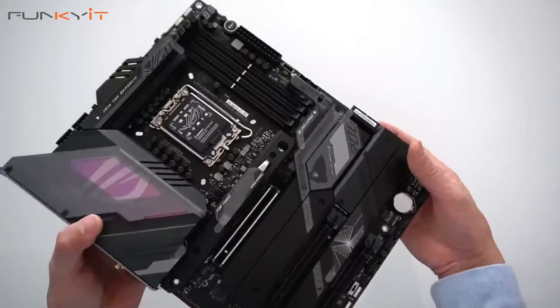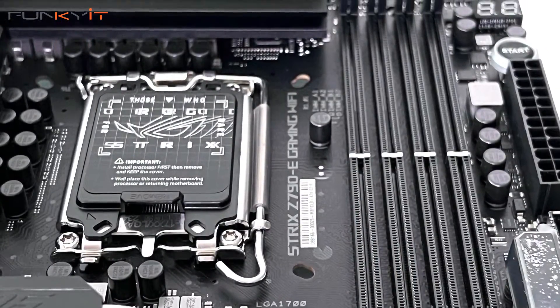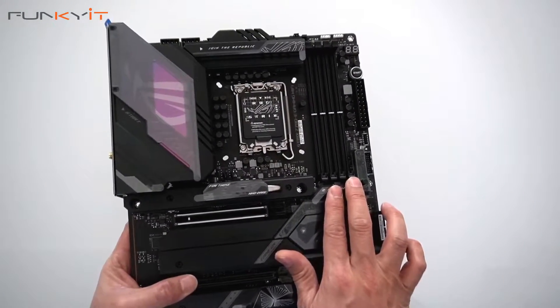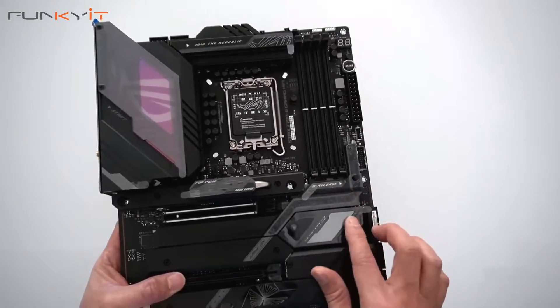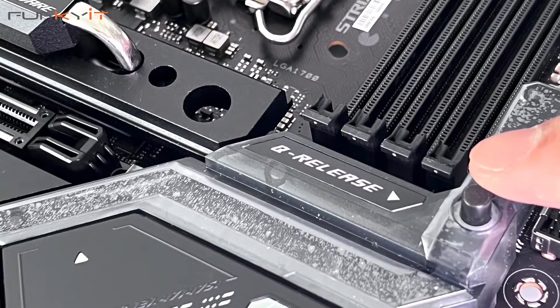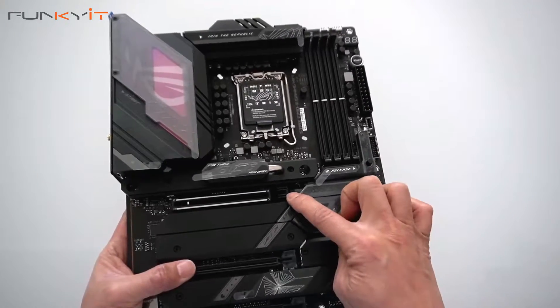Let's take a look at the DDR DIMM slots — we have four DDR5 DIMM slots supporting up to speeds of DDR5 7800 OC. Also notice this quick release button here for your graphics card: you just press that button to release the graphics card from the slot. It's very nice.